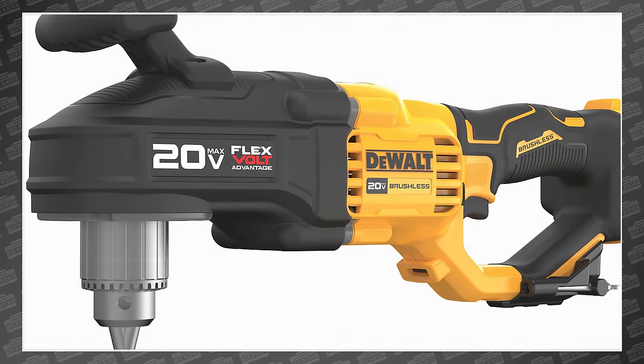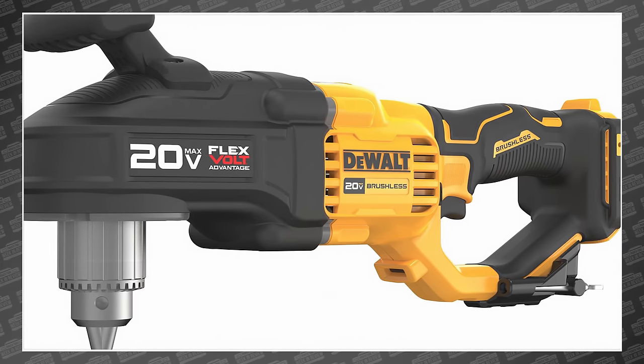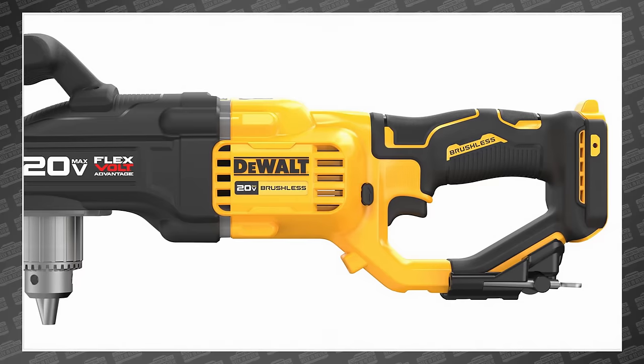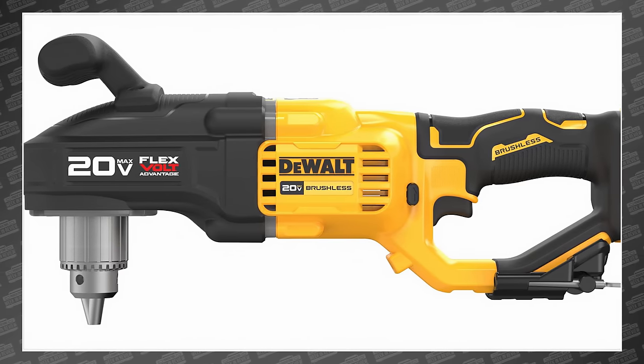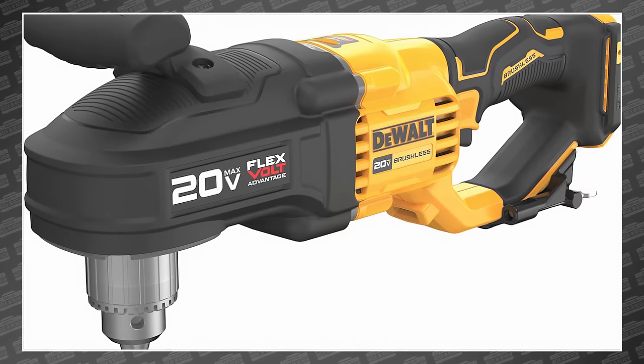Welcome back, PowerTool fans. I'm Rob. We've got some breaking tool news. DeWalt just announced a new 20-volt max brushless compact stud and joist drill with — wait for it — FlexVolt Advantage, which means by simply choosing the right battery, you'll get 83% more power.